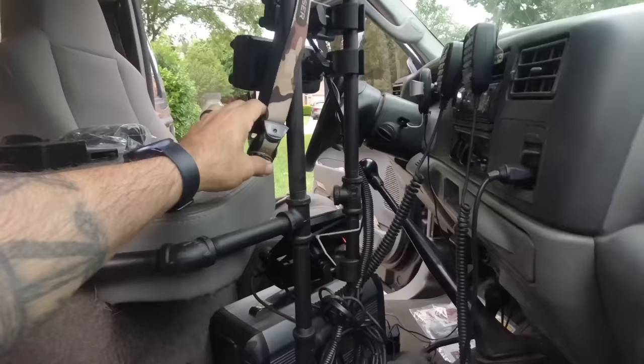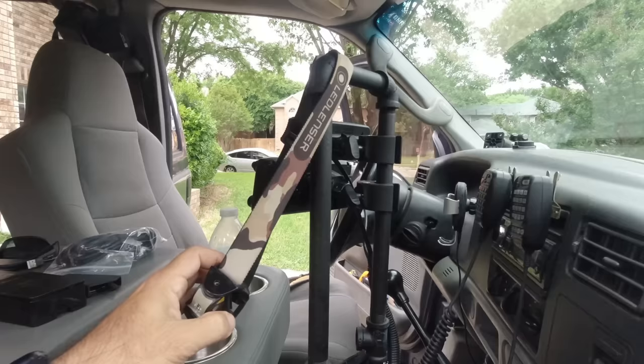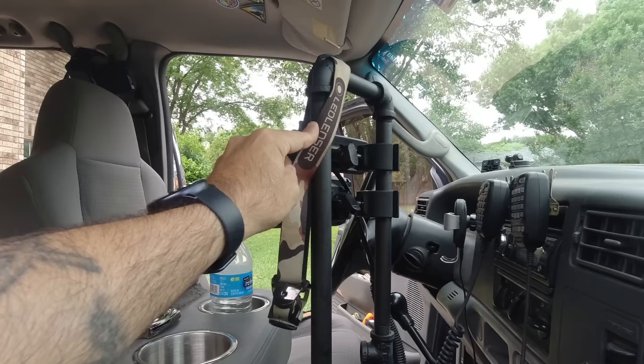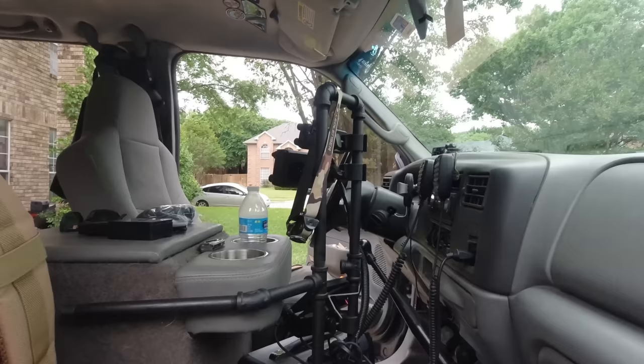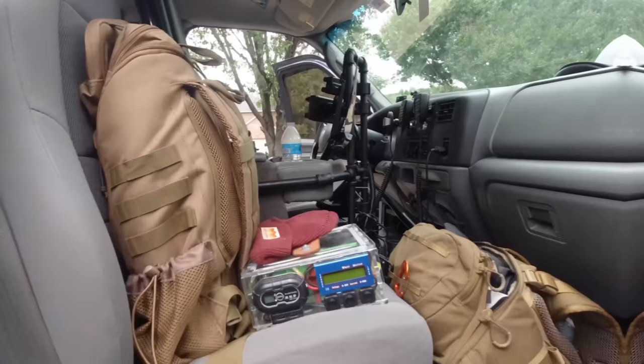I carry my LED Lenser headlamp in the truck — it's USB rechargeable and a really good light. I met these guys at the Moab Expo in 2022 and caught up with them again in 2023. The guy who runs the company is a ham — he was walking by his table and said he watches my show, then asked me to help program his ID-52. He donated stuff to the channel and now I have an affiliate program with him. Check the link in the description — it's a US-based company, though the lights are made overseas.